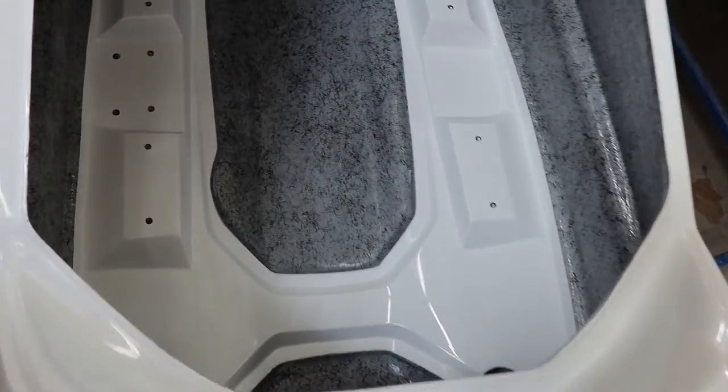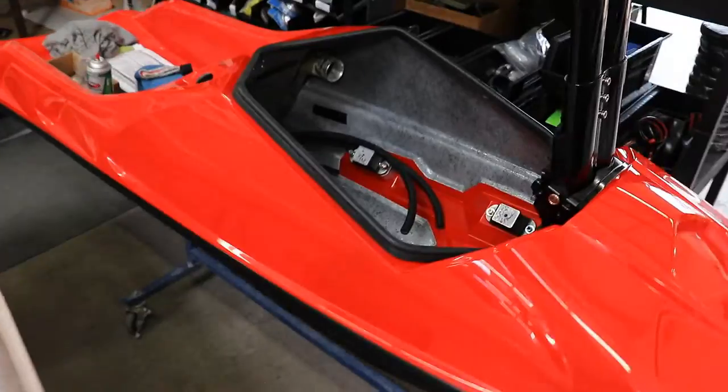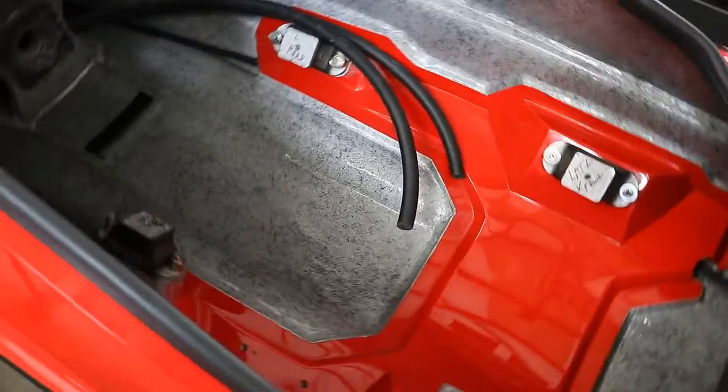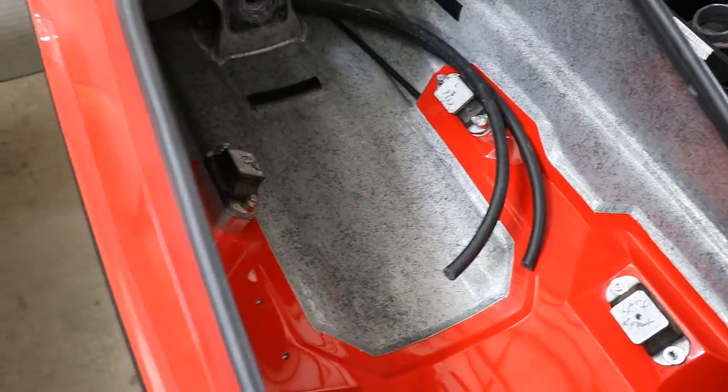Let's look at the four-stroke options. Here's a look at the Sea-Doo Spark engine bed, and over here is the Yamaha 1050 four-stroke engine setup. So we have three different engine beds available.